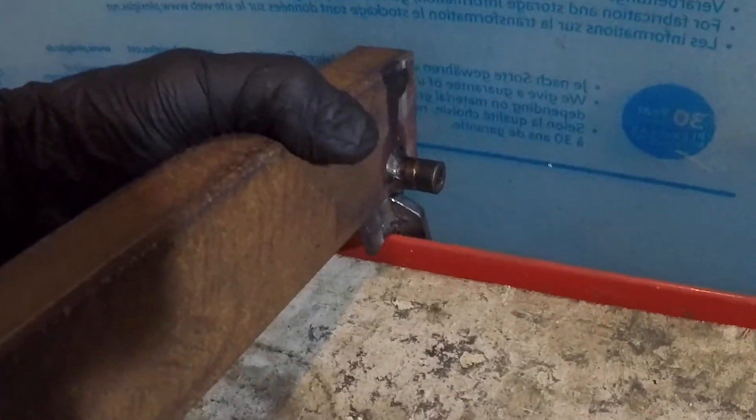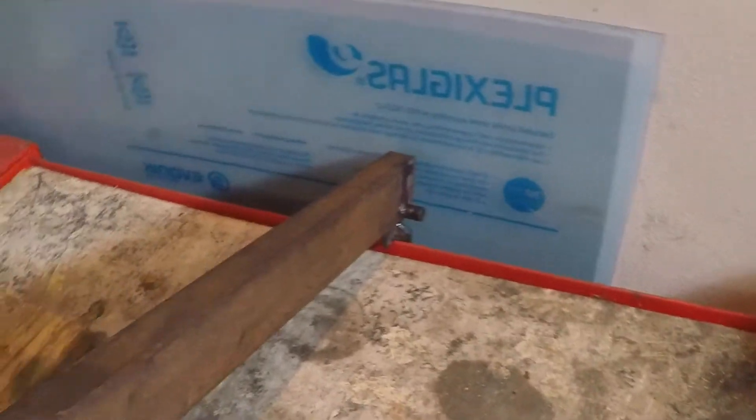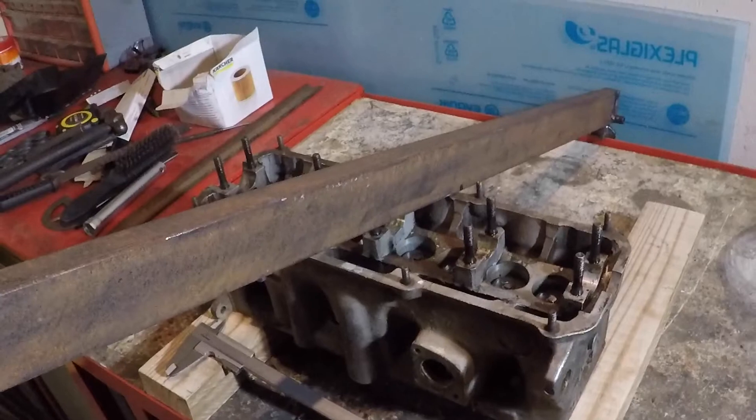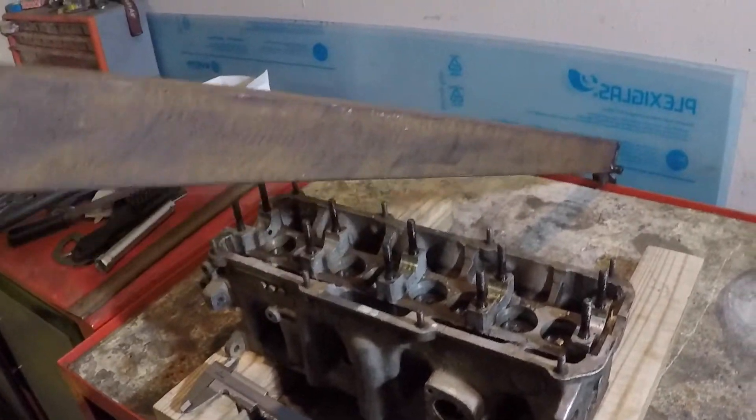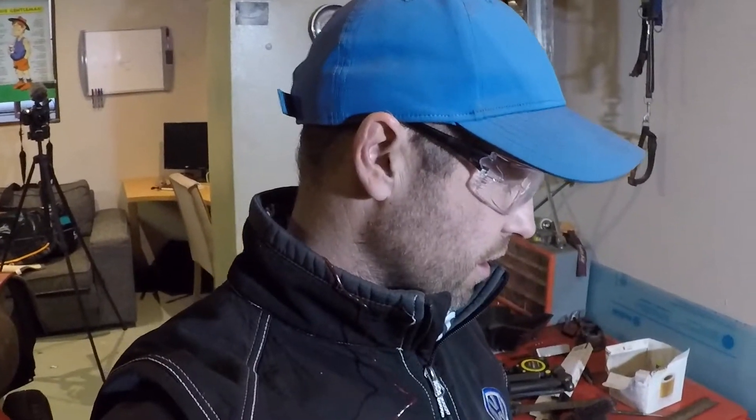The idea is that it fixes to the back of this table. I'm probably going to weld it on so that it is fixed there, and then I'll just take the bolt out every time I want to use the table for anything else. So we're getting very close. It's going to pivot effectively like that.